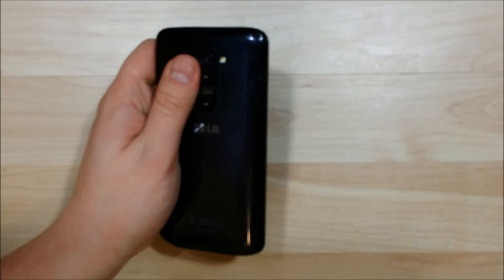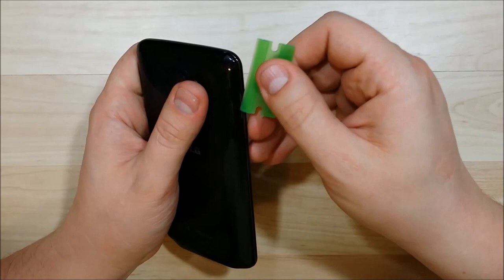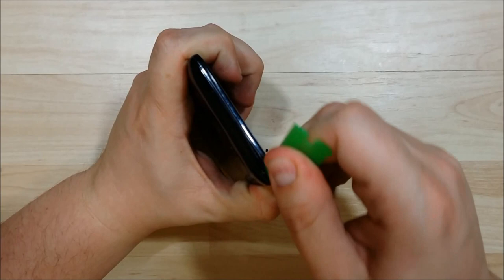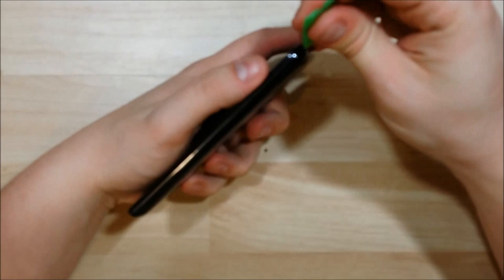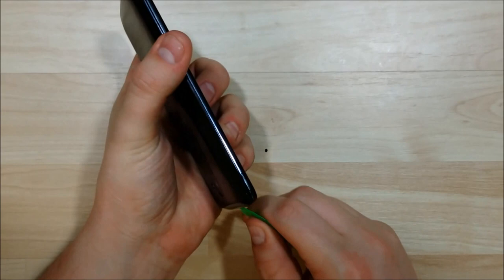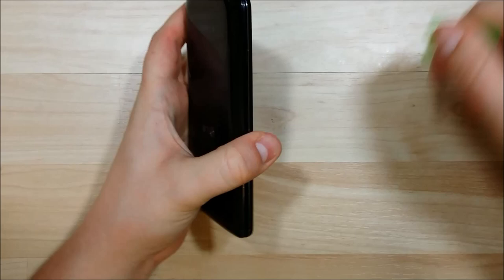We're going to start on the right-hand side of the phone, kind of where the SIM slot is, and move our pry tool all the way around. You do need to use a decent amount of force on this phone to get the LCD screen off. Also make sure you have previously removed your SIM tray with the SIM eject tool. Go ahead and start the removal process of the back — you need to slide the tool in pretty deep to dislodge the connectors. It's kind of like a snap-on back. You need to push it far enough to get the back to snap off. We now have the back removed.